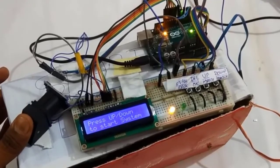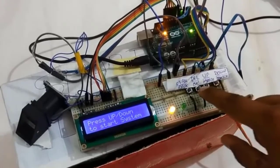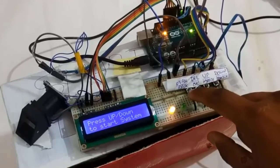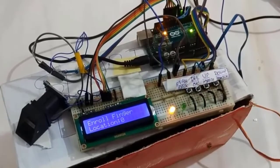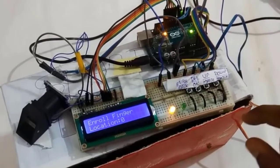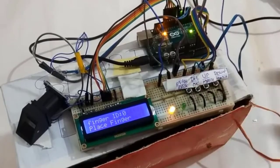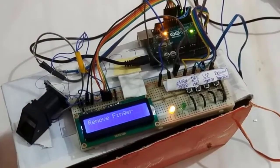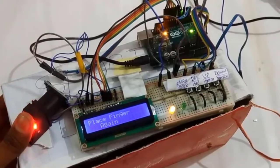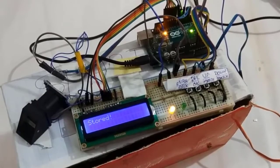In order to open the door, we must have a valid finger. We must first register our fingerprint in the system. For that, we must press the enroll button and place the finger on the sensor. It shows that the image is taken, and then we must place the finger on the fingerprint sensor again. Finally, our image is stored in the system.